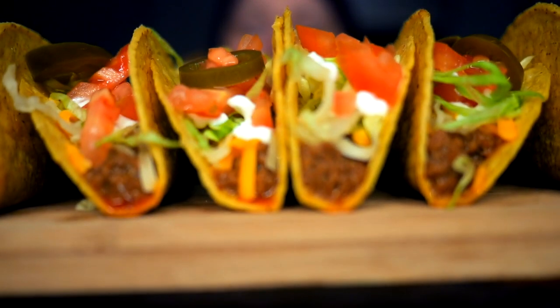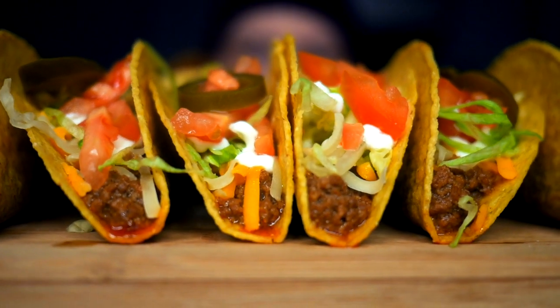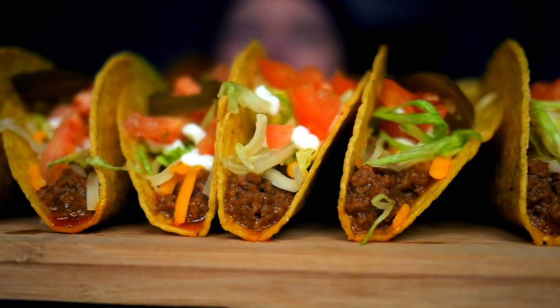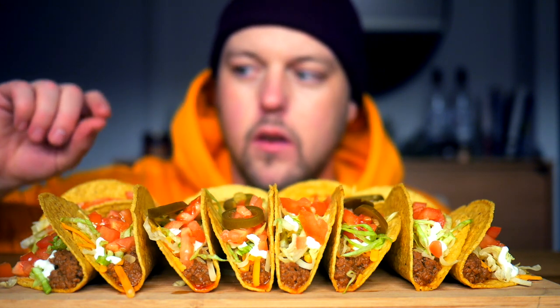What's going on guys, bringing an ASMR video today. So I got a bunch of tacos here. I dressed like a taco — got my yellow shell-looking shirt and my hot sauce hat. Let's get the food in focus. Let's have a look at those — looking bomb.